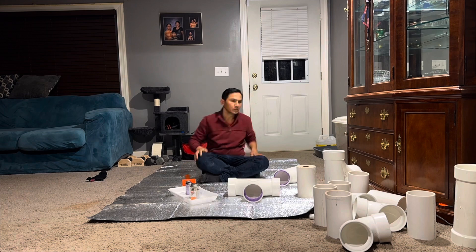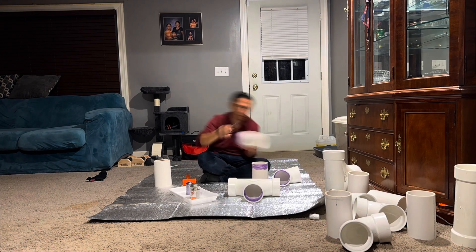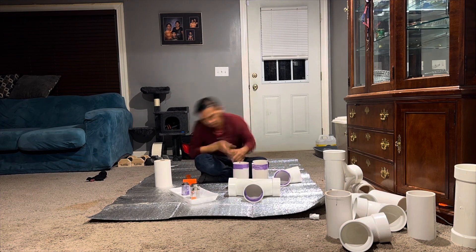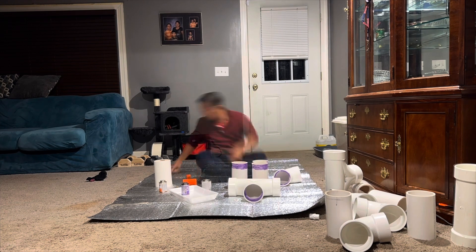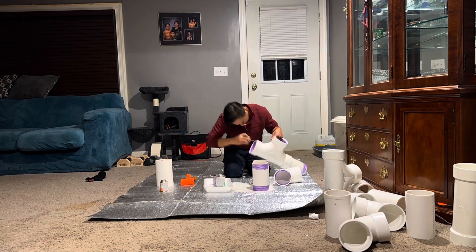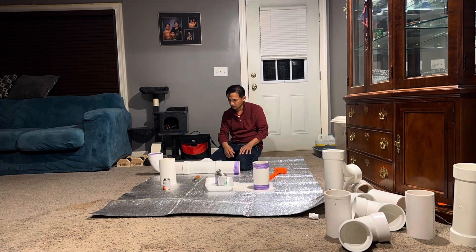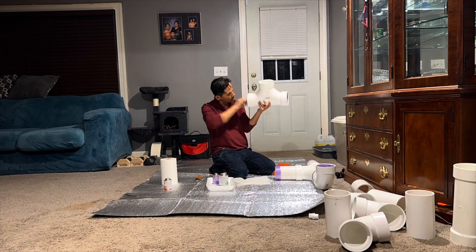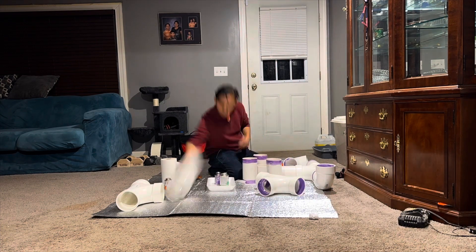Everything needs to be straightened out before I start putting the glue on. In this part I put together a few parts with the glue, making sure everything is straight and good enough before adding the others one by one.